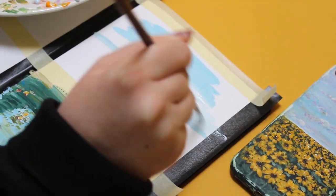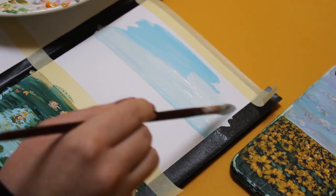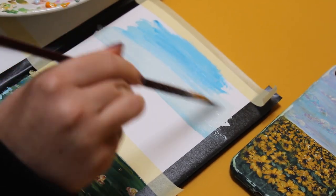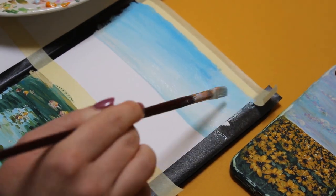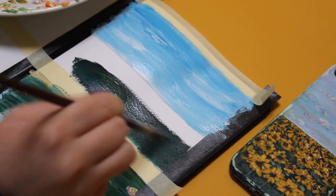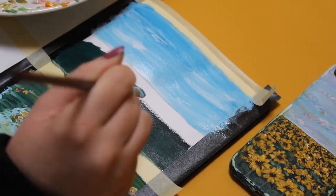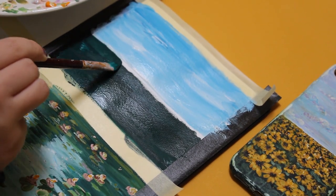Now that I've shown you my water lily painting, I think it's time to move on to the sunflowers. Sunflowers always make my day a little bit brighter on a rainy day — they remind me of summer. That's why I probably prefer to paint them in my sketchbook all the time, even though painting them can be quite complicated to get right.